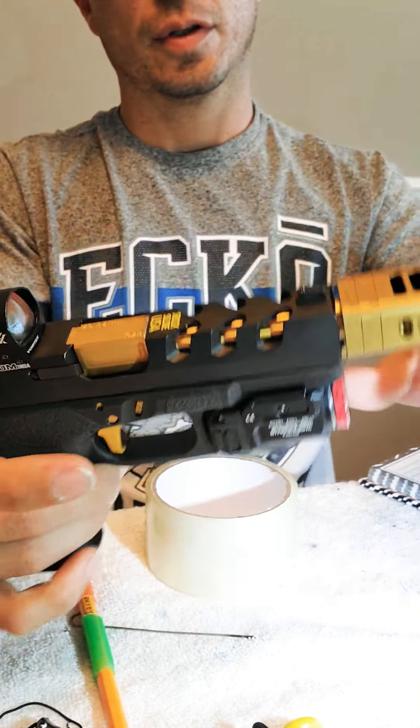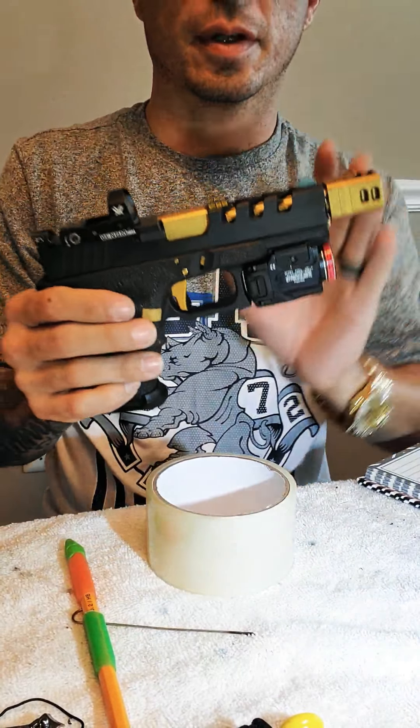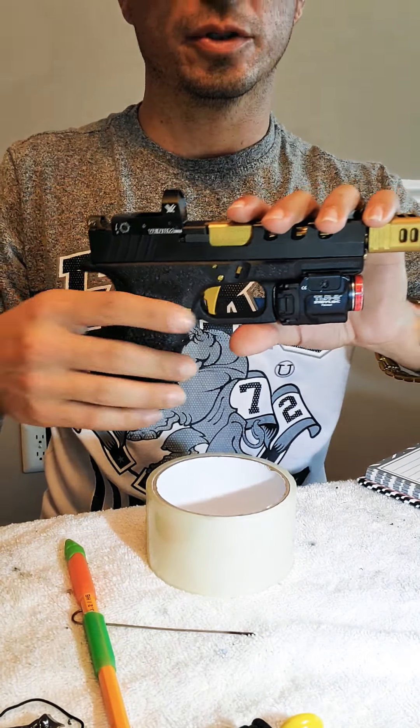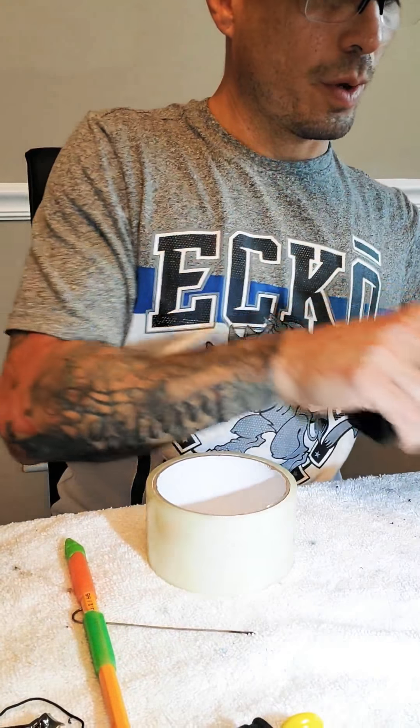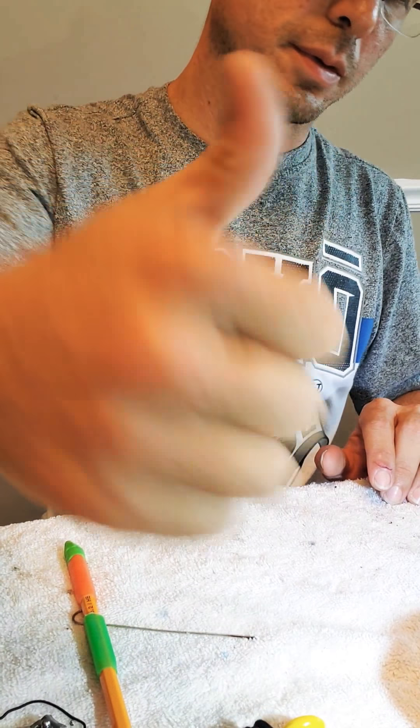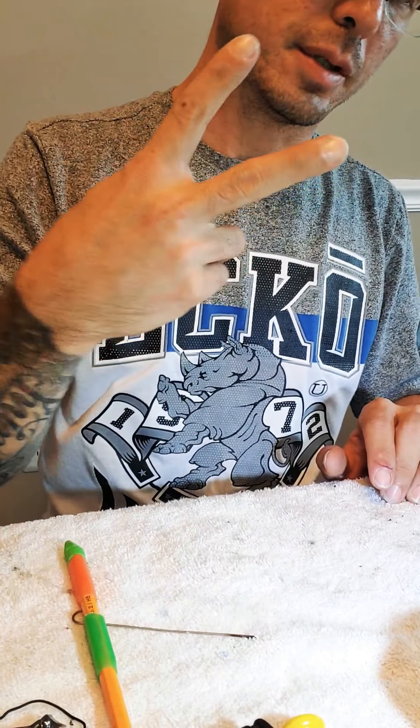Glock 23, Gen 4 lower with Gen 3 upper, with a light trigger pull. If you have any comments, drop them below, hit like, and peace out.